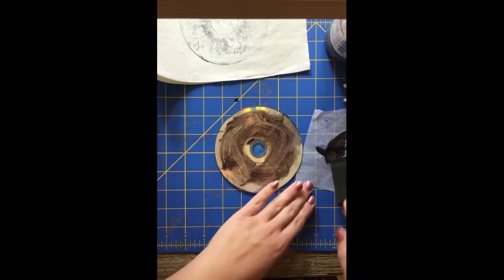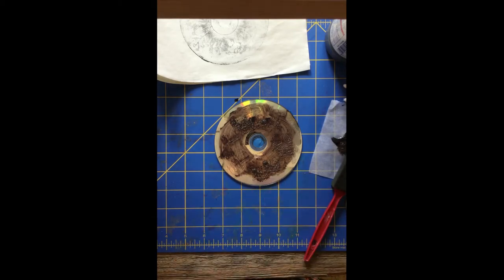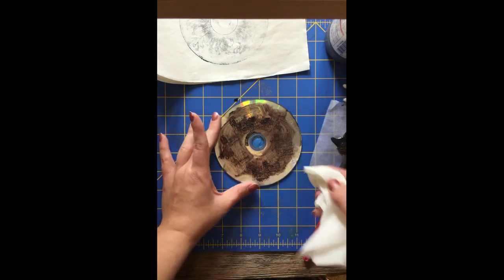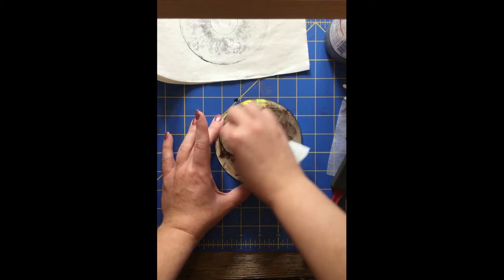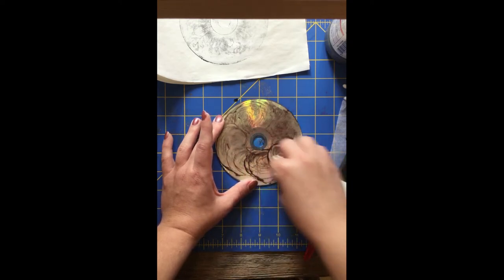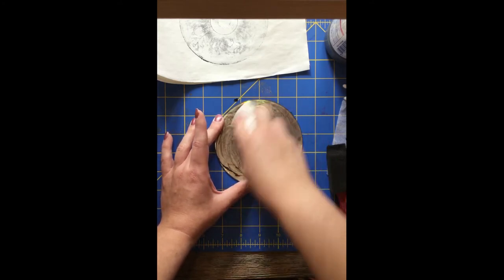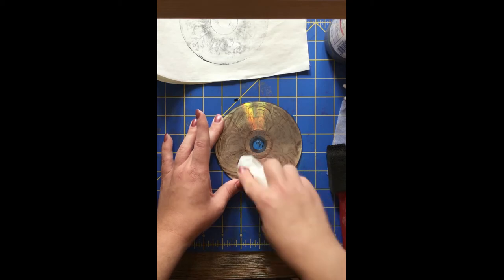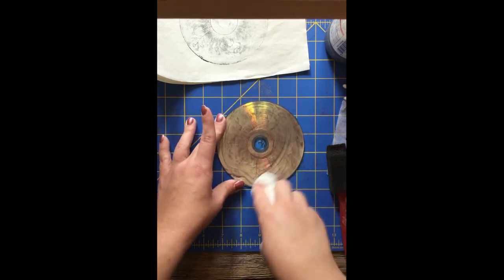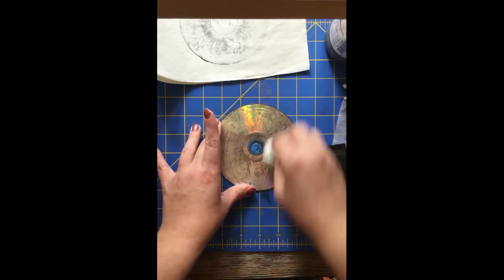Now for the fun part — make sure we get enough ink on there. We're going to take a paper towel and rub it into the plate. We want to make sure that the ink gets into the crevices that we have scratched. By rubbing the paint or the ink into the plate, you're going to get all the ink into the scratches we made. You don't need to press very hard — this can be very, very light. After we get enough of the ink in there, we're going to make a print.